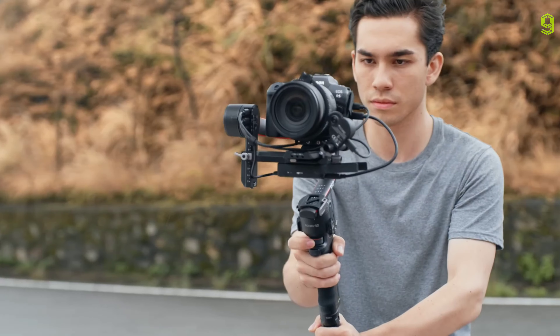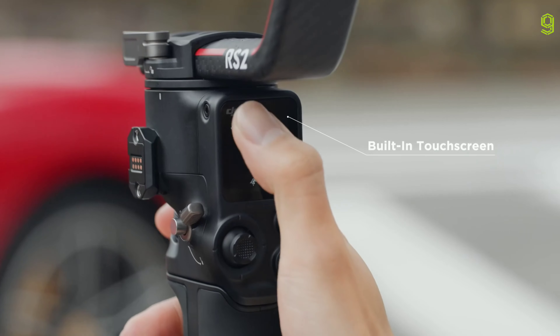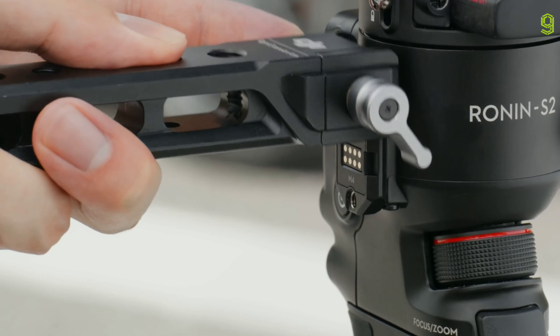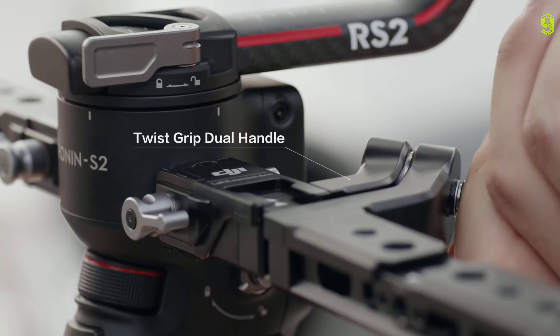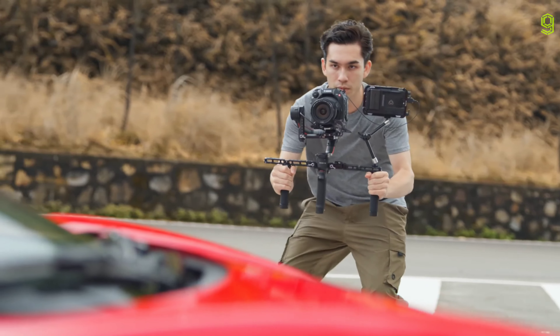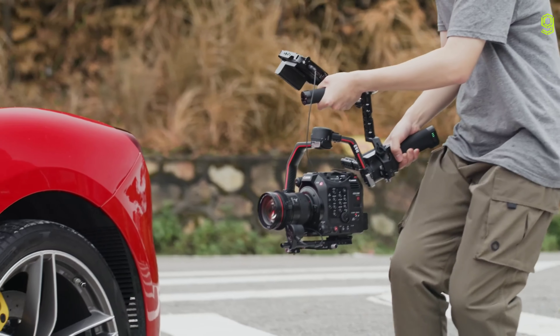RS2 goes beyond stabilization, giving you complete control right at your fingertips. RS2 is light enough to take anywhere and strong enough to handle any setup, with the reimagined carbon fiber construction allowing you to capture your shots with effortless versatility.